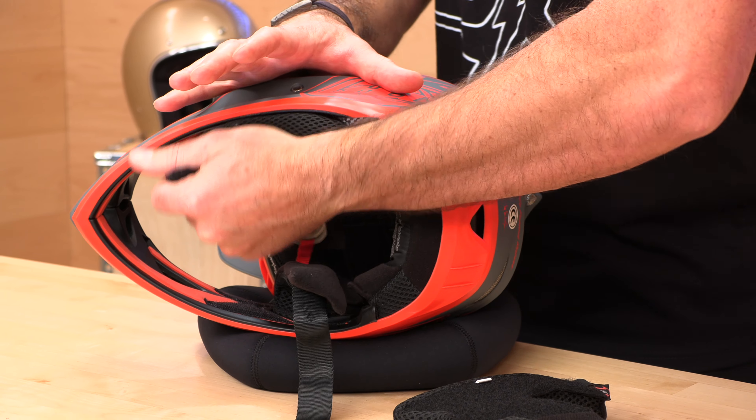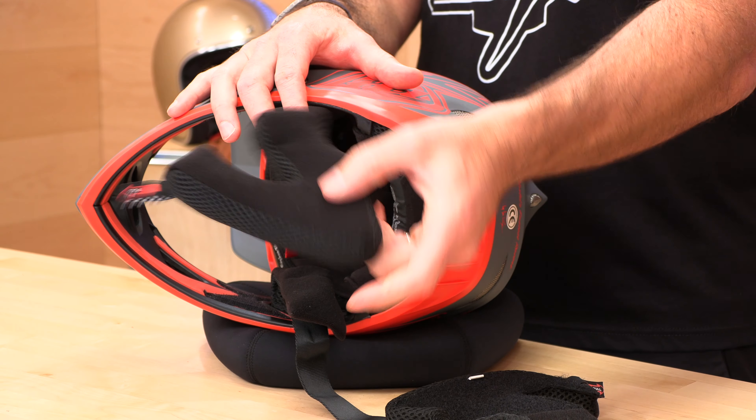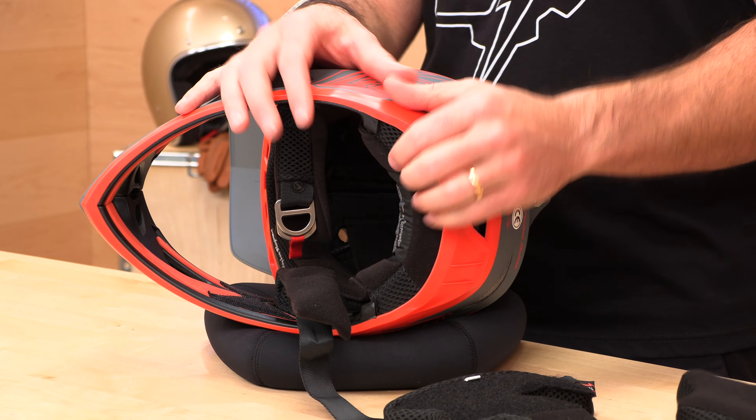Pull these out every once in a while and de-funkify them in your sink. Let them air dry — don't put them in the washing machine or it'll tear them up.